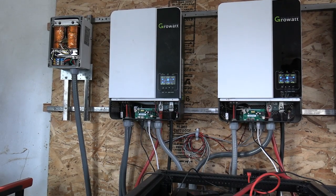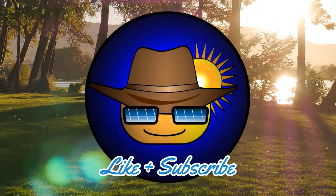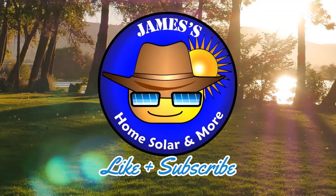Hopefully some of you will have as much luck as I've had. Please like, comment, and subscribe. Thank you, bye.